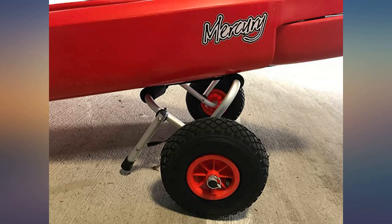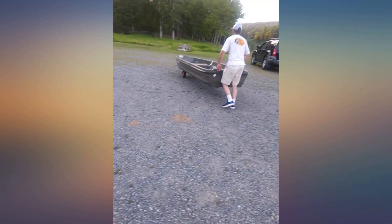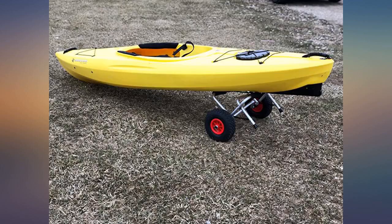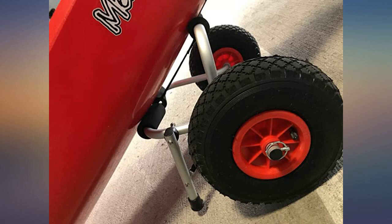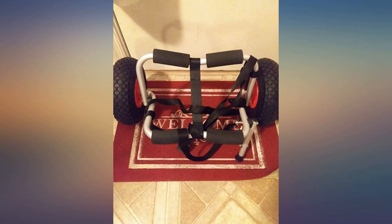Functionally this little thing is impressive. It pushes and pulls and turns very smoothly. The single leg for balancing doesn't need to be retracted when you're ready to roll — it just lifts off the ground as you lift the end you will be carrying. My kayak is 14 feet long and 55 pounds. I wasn't sure I would be able to roll it around on a trolley, but this one works really well.